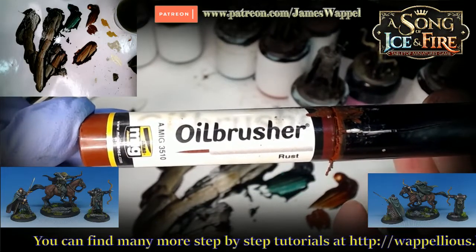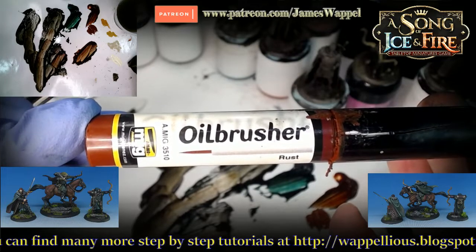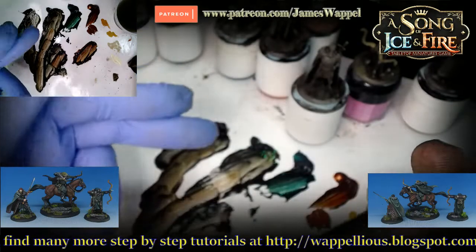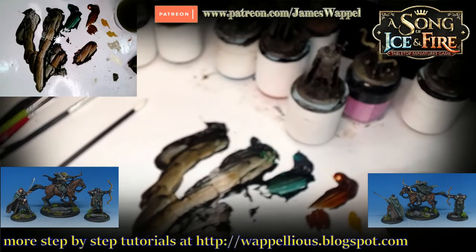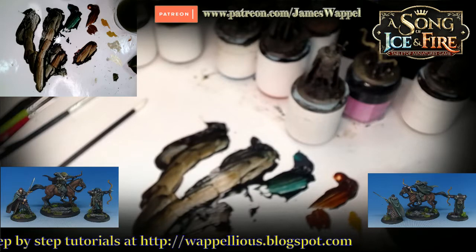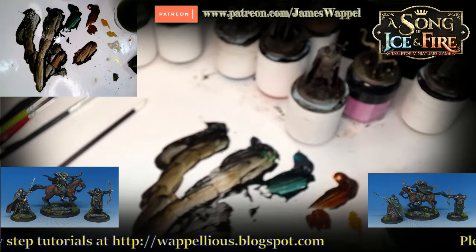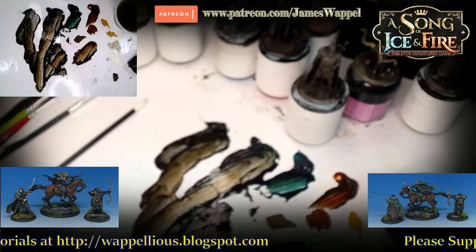Oil brushers — they're designed to dry faster. Now the regular oil paints are going to dry faster than normal because we've thinned them down — maybe 70% to 80% white spirits. So you're reducing the drying time because we're getting rid of a lot of the oil that's in there. People say 'oh my gosh, that miniature is going to take a week to dry' — no. Some of these I did just a few nights ago and they're practically completely dry at this point.